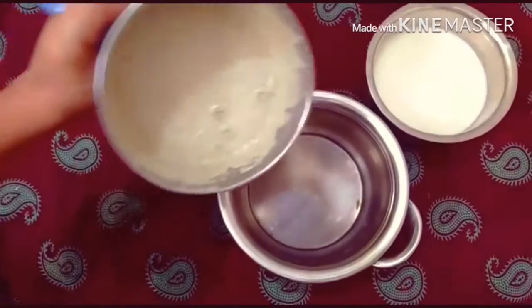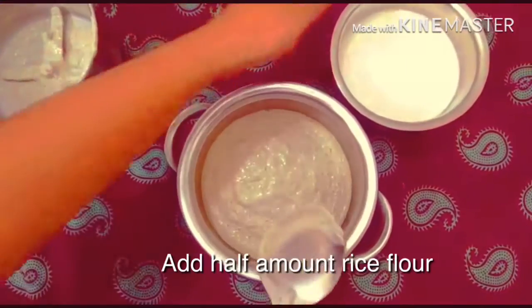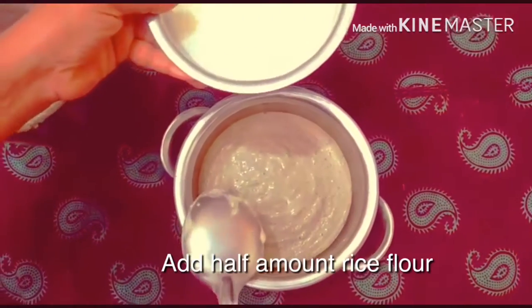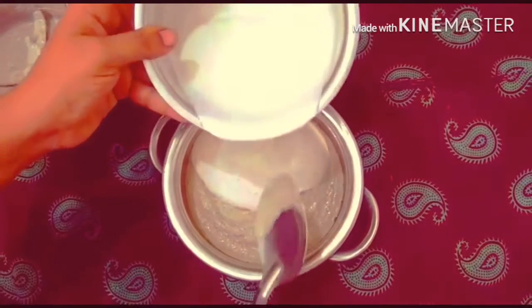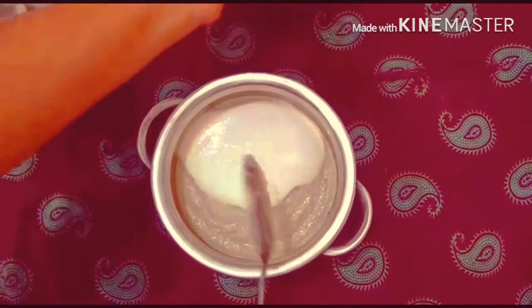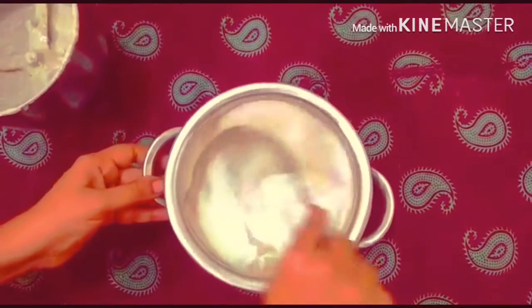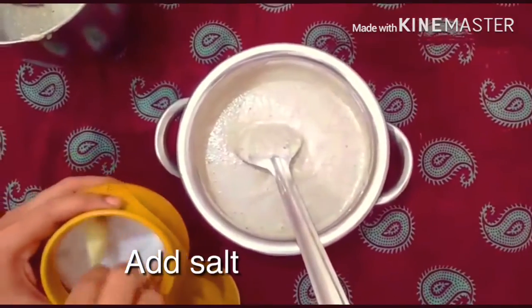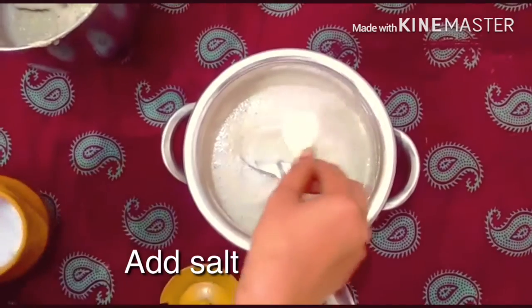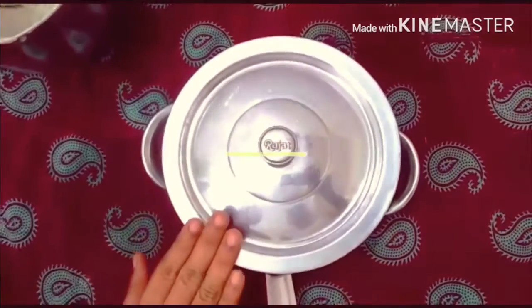Let's add the mix. Add the mix. Mix the mix for 10 minutes.